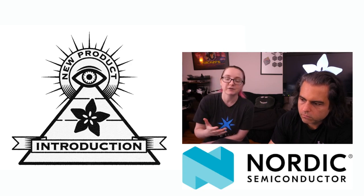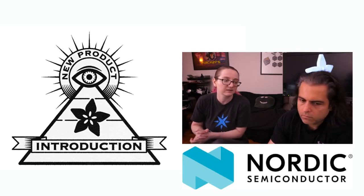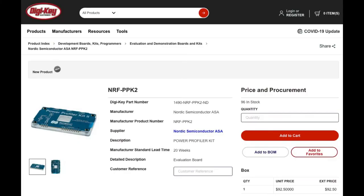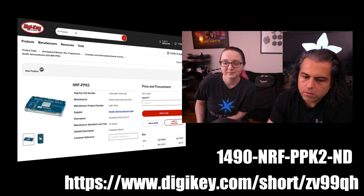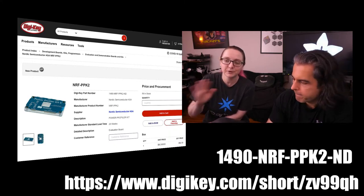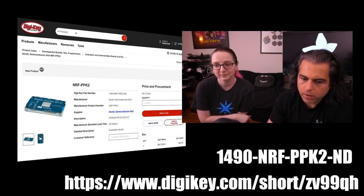For example, we have Raspberry Pi projects where I want to see how much current is being used with a hat on top — I can now use this as a precise way of measuring the current. We're going to show you where to get it on DigiKey. You can get it on DigiKey, of course, because this is NPI — these are where you get new products from DigiKey. The part number is 1490NRFPPK2ND, or the short URL is digikey.com/short/CV99QH. Perfect for any low-power monitoring — Bluetooth, Wi-Fi, LoRa, cellular. This is the tool to use.